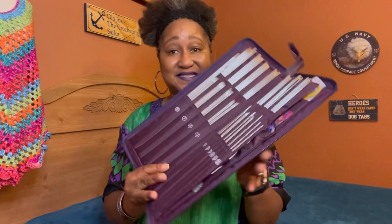Let's get right into it. I'm very excited — this giveaway is worldwide. If your country will allow you to accept this kit, you can win this.